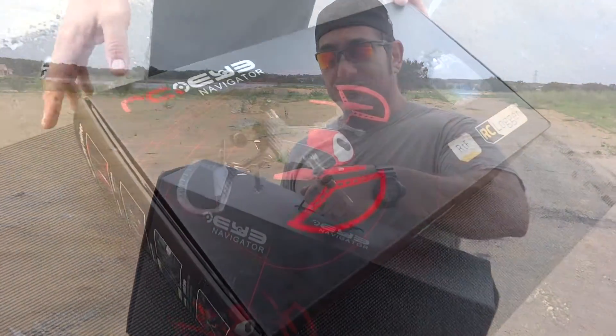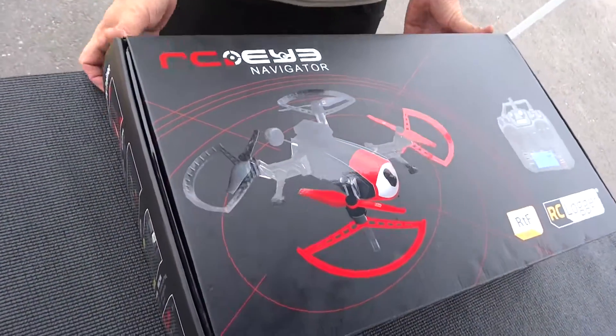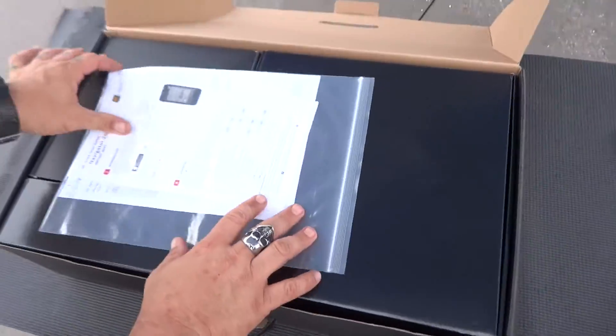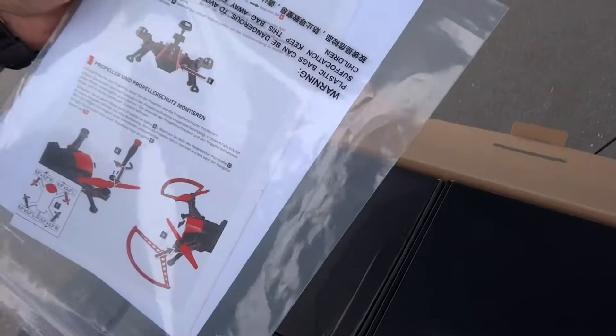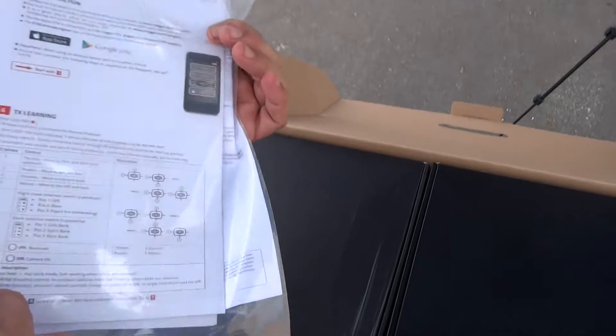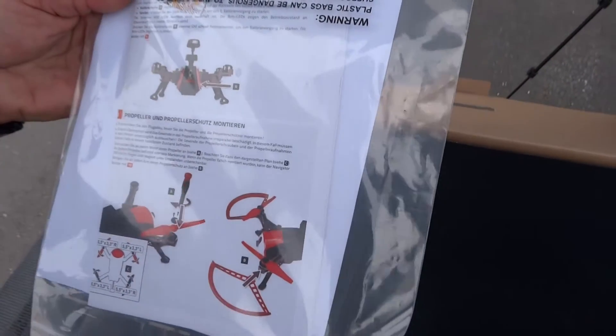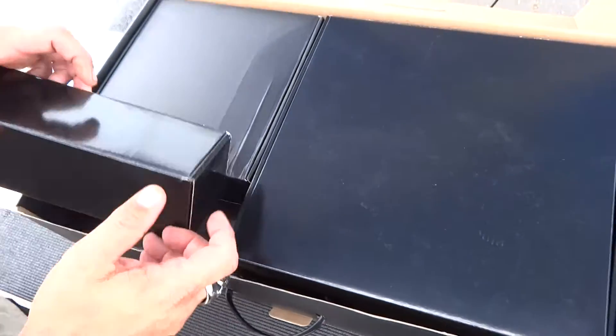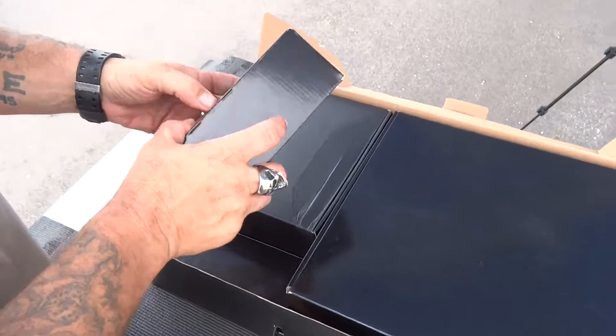Go ahead and open this thing up. The instruction manual is very detailed — most of it is in color, and it's actually very well-written English. Yes, very well written. All right, so let's get into some of these little boxes.